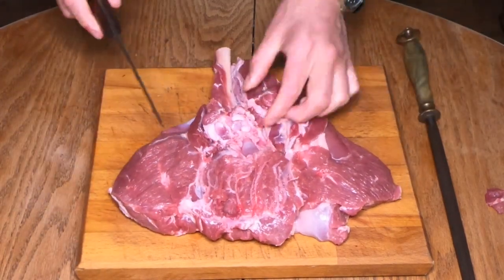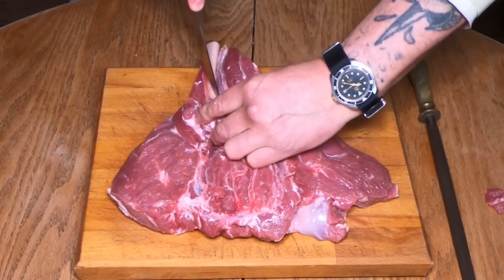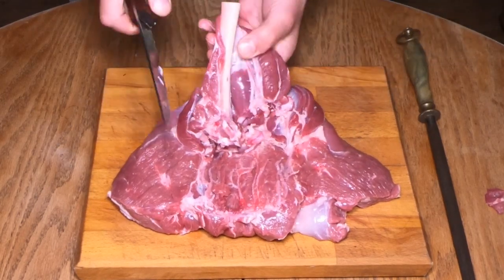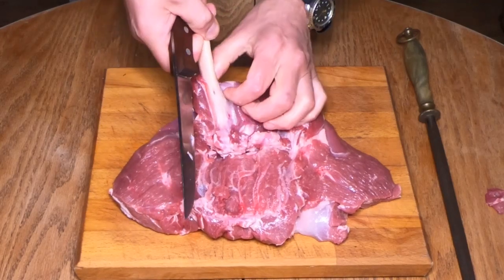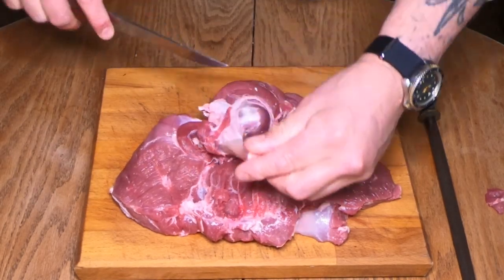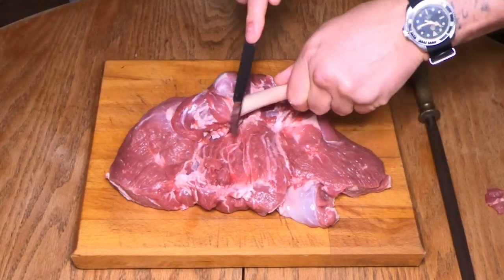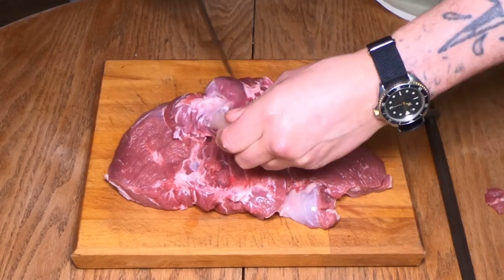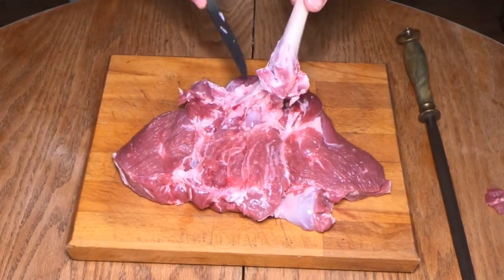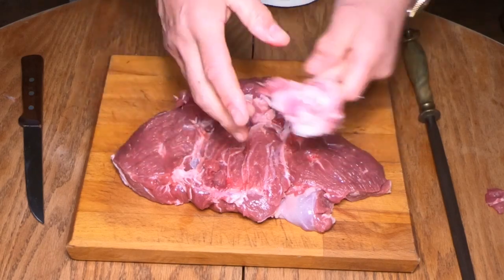Now we'll deal with the lamb shank bone, which is this one here. Same again — point of your knife, in you go. It's a little bit easier this one because you can actually get into this membrane here. Just scrape that down — you can see on the back there how clean it is. Just pull that down and continue with the knife. Then just push up against the bone and out it comes. There's the shank bone out nice and clean, to one side.